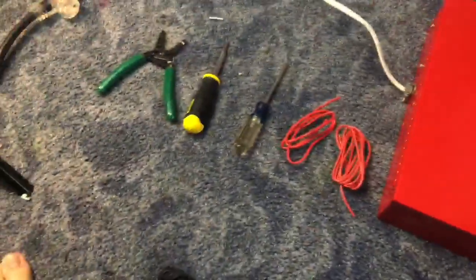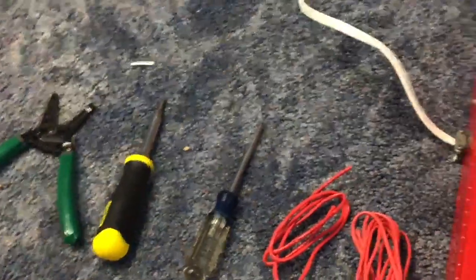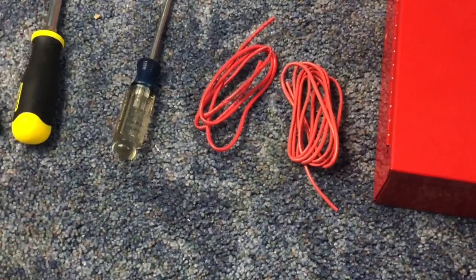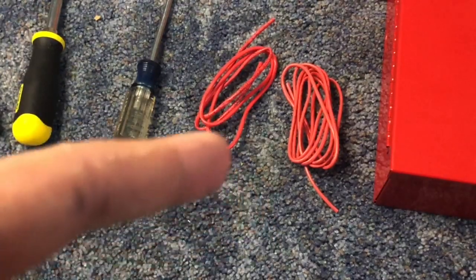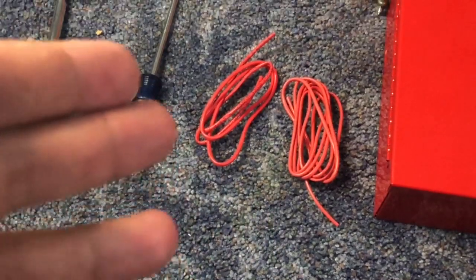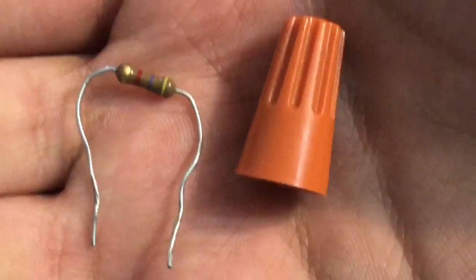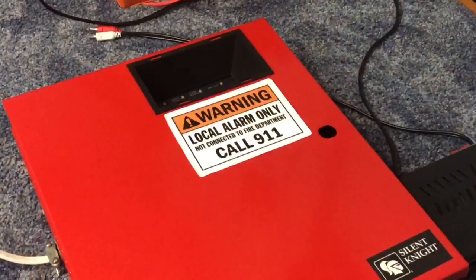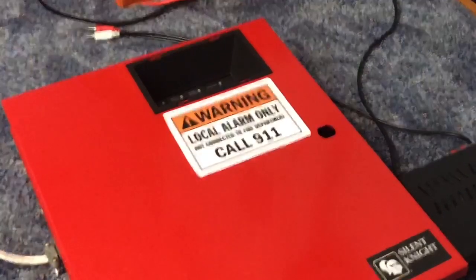For our materials, we are going to need some wire strippers, screwdrivers, and wire — either just regular two conductor, but I have a two conductor and a four conductor. You'll also need the resistor for your panel and a wire nut to splice some wires together. And then you're going to need your panel — I just had this one laying around so I figured I would use that.